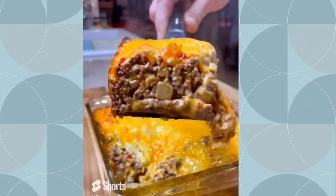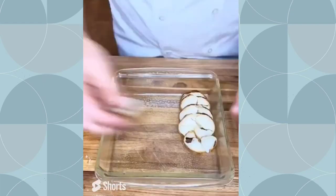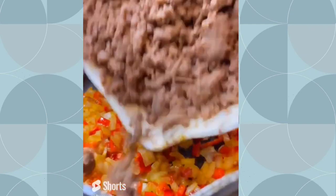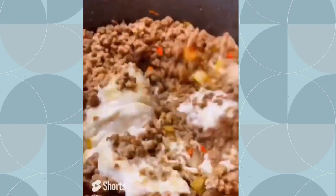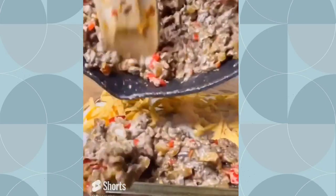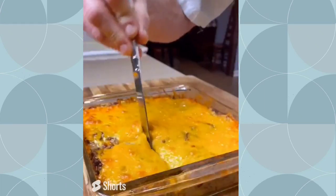Cheeseburger casserole — this is a great dish if you've got a family to feed. Bake a couple of potatoes, cut them into rounds, spray a nine by nine pan and lay them out. Use a pound of ground beef seasoned with salt, pepper, garlic, and paprika. Once cooked, drain off the grease then add seasoned onions and colored bell peppers. Add a can of cream of mushroom soup, then layer freshly grated sharp cheddar cheese over the potatoes, top with the meat mixture and more cheese, and bake for 30 minutes at 350 degrees.